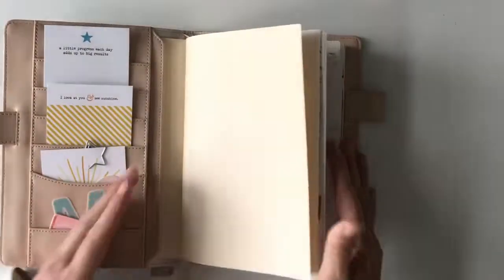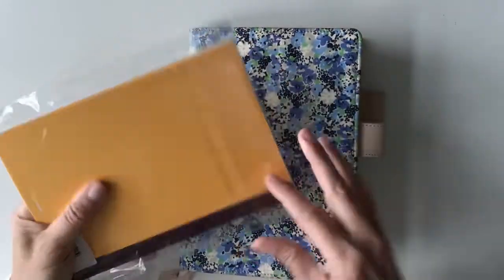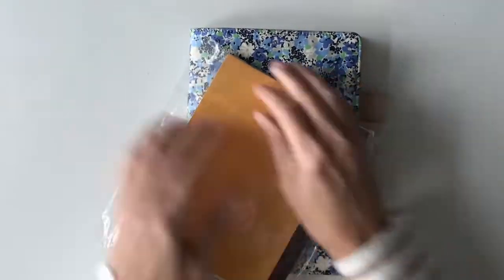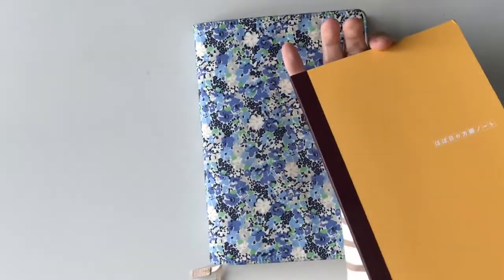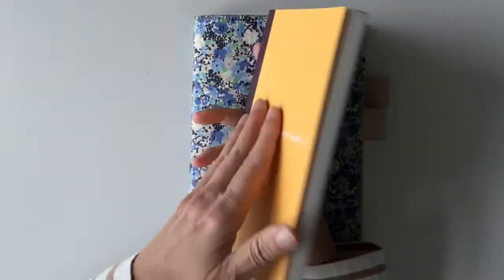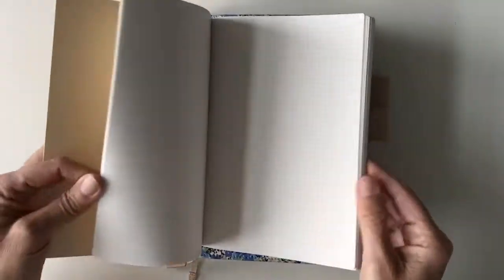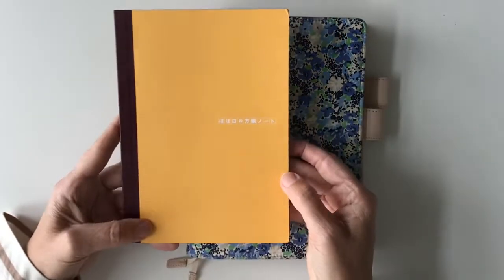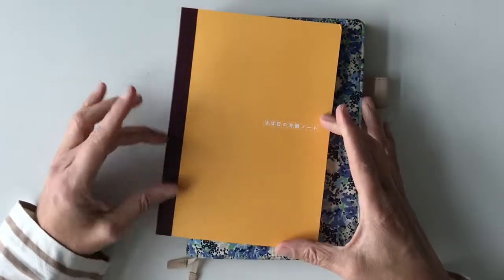What I do is I use a Hobonichi notebook that looks like this. This was the first version that came out a year ago. Now I know they've done some other things and offer different undated books, but this one is all plain. It's this nice beautiful paper and you can do whatever you want. I come from the Leuchtturm user family — before when I did my Bullet Journals — so when I saw they were going to launch this I ordered two of them, and I also ordered the B6 format.